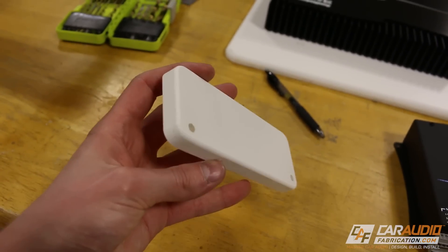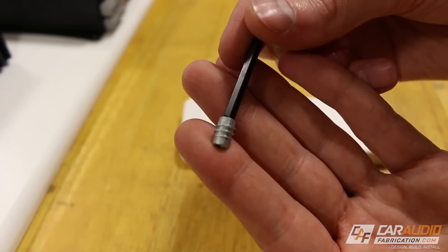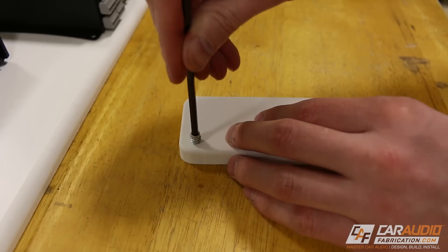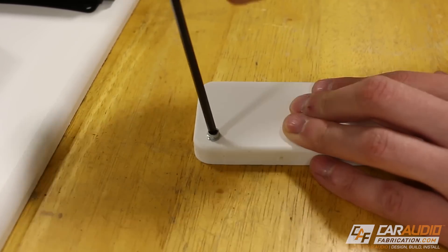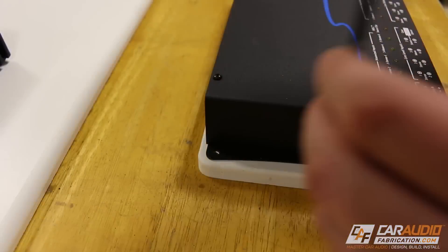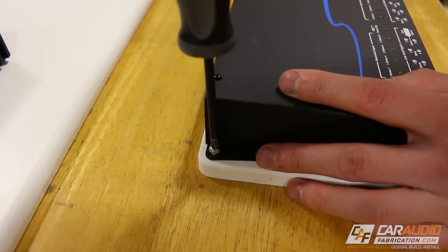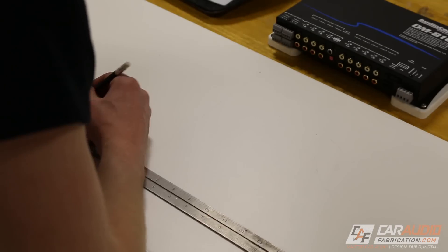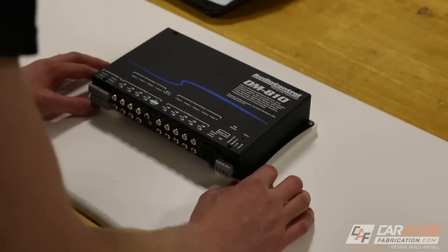Before I get started with the wiring process, one of the first things I needed to do was make these small blocks that I'll be using to space up the digital signal processor. I want the DSP to be at the same height as the amplifiers, and in order to secure the DSP to these blocks, I'm adding threaded inserts. I'm marking out my center locations and measuring exactly where these blocks will need to be.